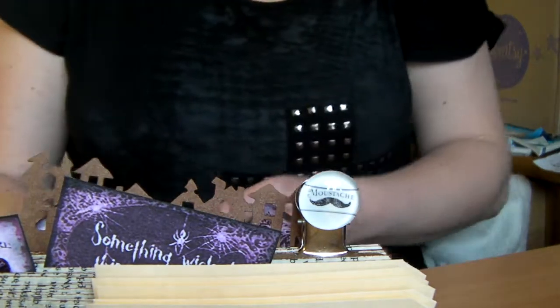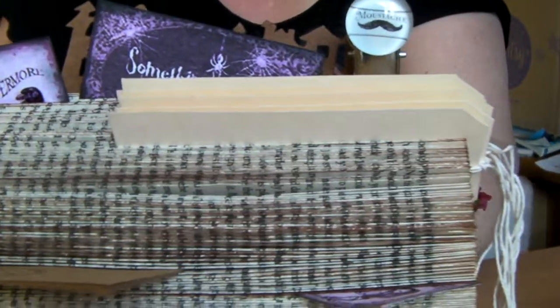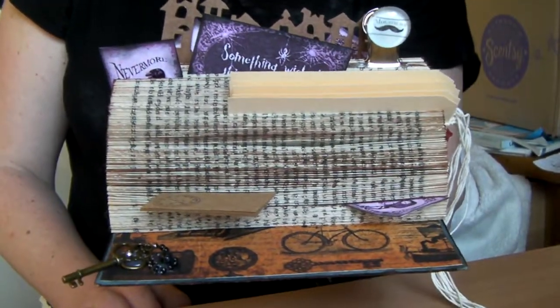Good morning, Debbie here. I made a video yesterday of the altered book filing system, and yesterday I'd only just folded the pages up. So today I'm going to show you the finished article.